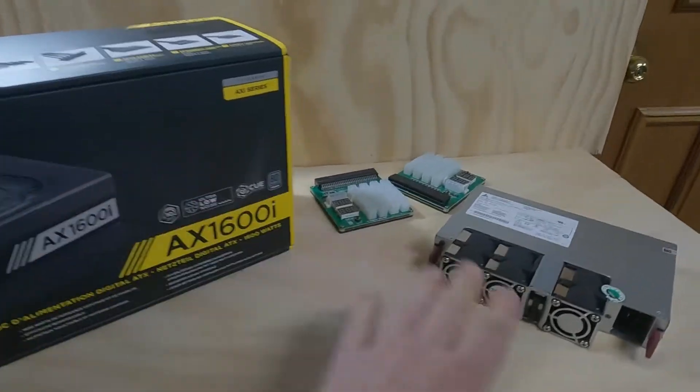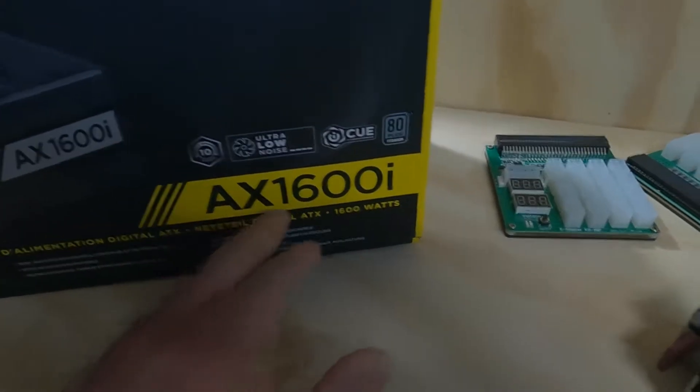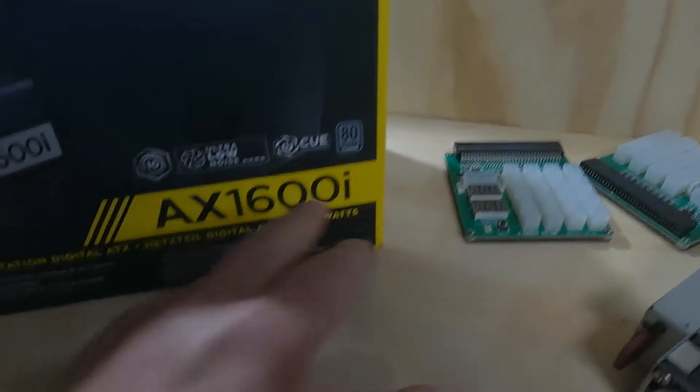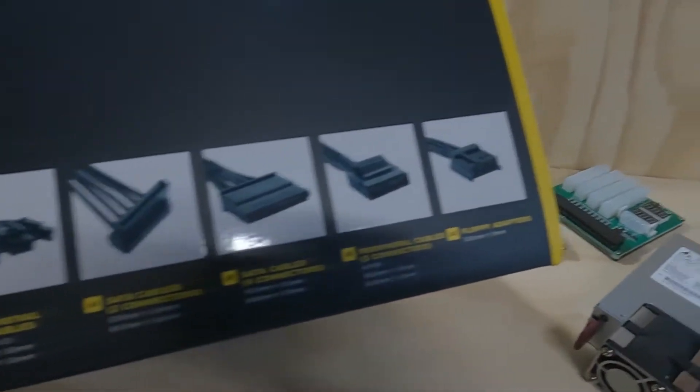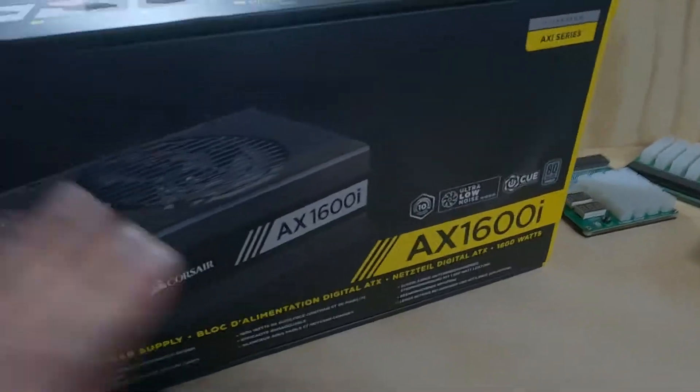Welcome back to Cryptech Mining. Today I want to go over the difference between a server power supply and an ATX power supply. A lot of you already know what an ATX power supply is — this one here is a 1600 watt 80 Plus Titanium power supply. It comes with all the normal cables you need to power motherboards, hard drives, etc. One of the features is a zero RPM fan mode at low to medium loads, which is a benefit since I don't like hearing too many fan noises.